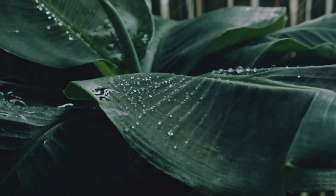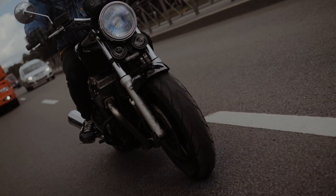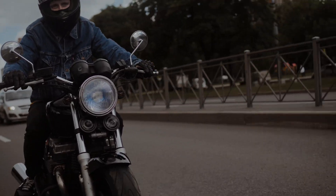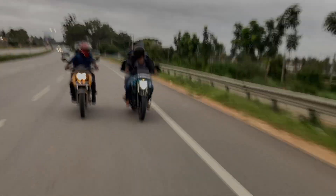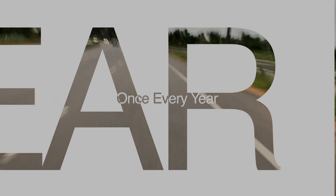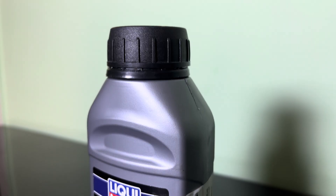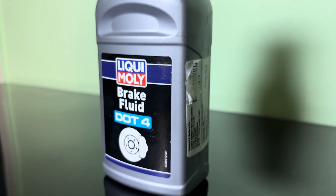Any moisture in your brake system will lower the boiling point and ruin your brake feel. If you have moisture or water in your brake fluid, you'll experience a spongy or squishy lever with no feel or feedback from your braking system. This is the main reason manufacturers suggest bleeding your brakes once a year. If you are running on DOT 3 brake fluid, do consider upgrading to DOT 4 the next time you bleed your brakes.